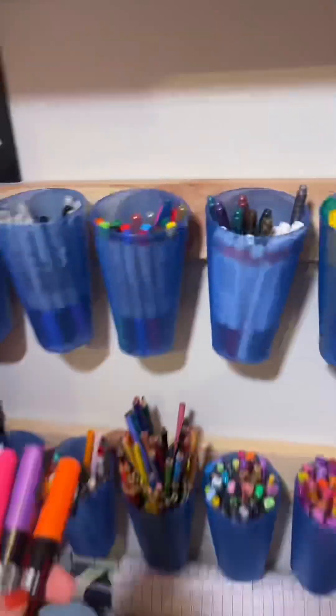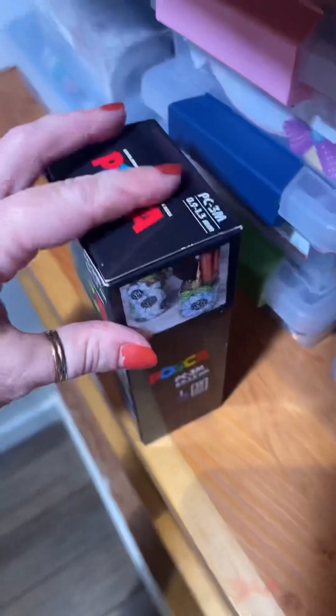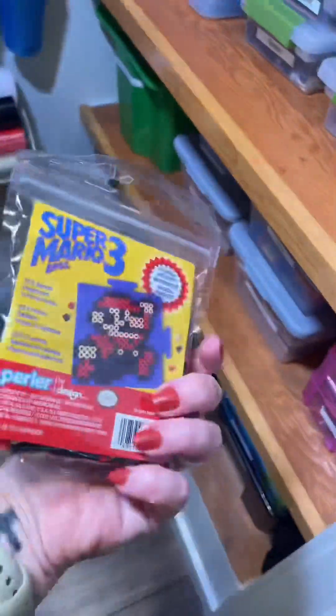We keep a lot of different kinds of pens, paint pens, and markers in our craft closet, so I'm going to put those away. These Posca pens stain so they do go into our paint cart — I want my kids to be extra careful with those.